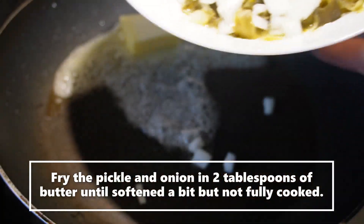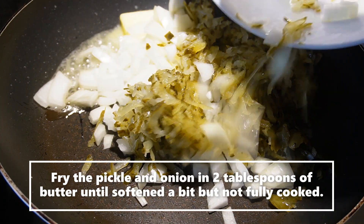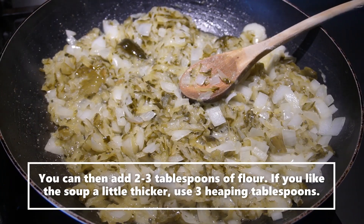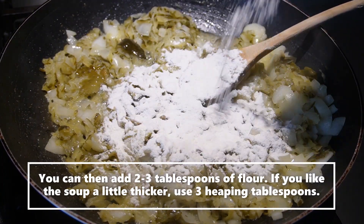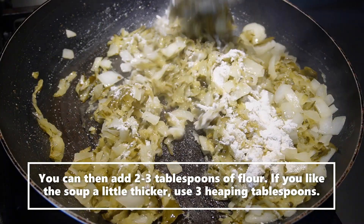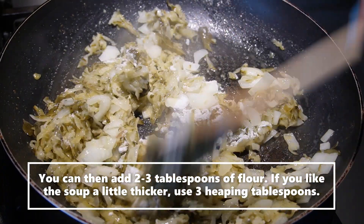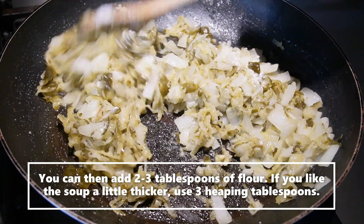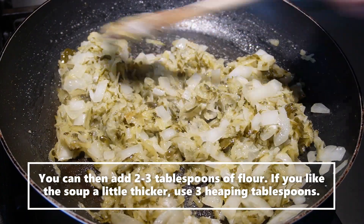Fry your dill pickle and your onion in two tablespoons of butter, just until softened a little. This is where I like to add my flour — it'll be about two tablespoons. This just helps so it doesn't get lumpy; you have a nice smooth sauce. That's why I choose to put it here. Let it cook for a couple seconds.